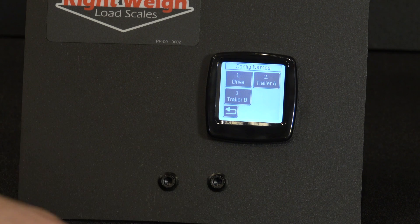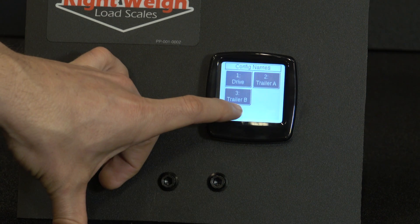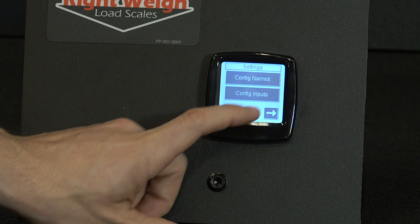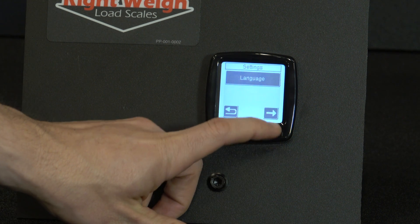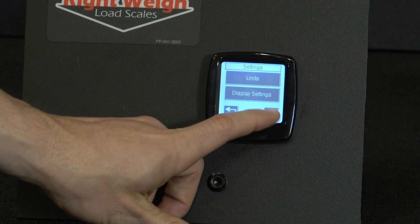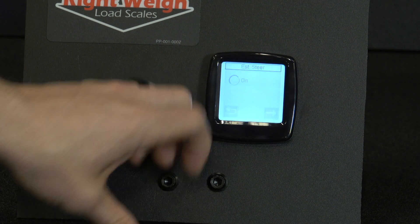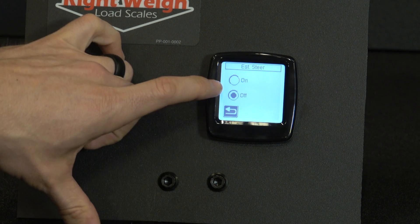Now if you want to turn on Estimated Steer, we'll go back out and click on the arrow in the bottom right hand corner. There's Estimated Steer — click on that and turn it on.